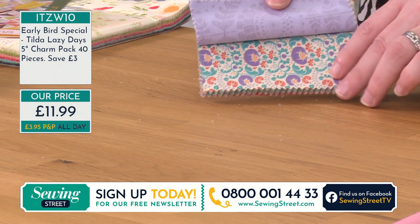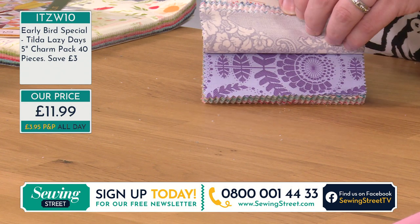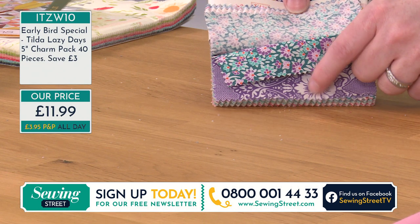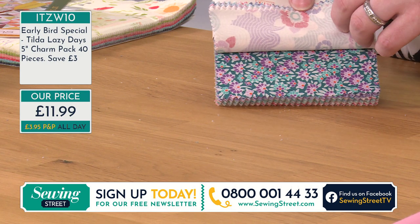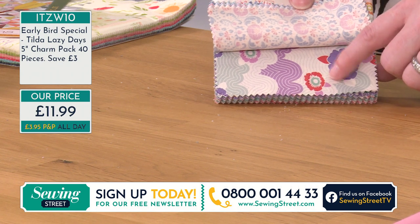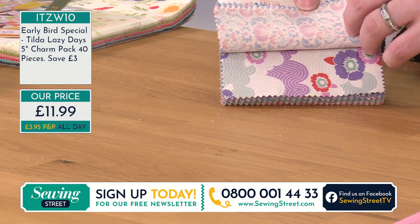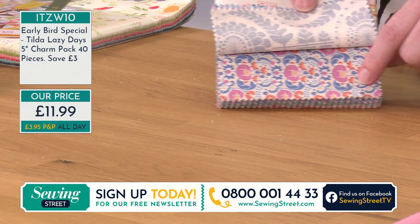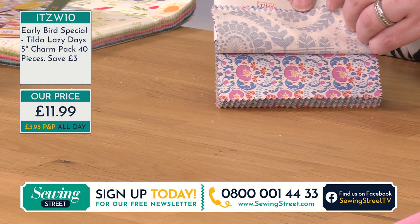Look how different they look just with that pop of colour. The great thing about a charm pack is that it all works so beautifully together because you've got that synergy of colour in how they've designed it. You can see the purple in that colour there is the same as the purple in the flowers, so it just coordinates so beautifully all the way through. And look at these different designs — this is what we were showing when we had the Fat Quarter Bundle. You could do some echo stitching around there if you're wanting to practice your free motion quilting.